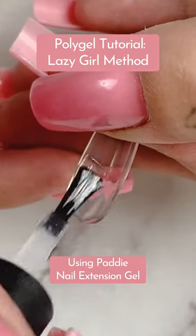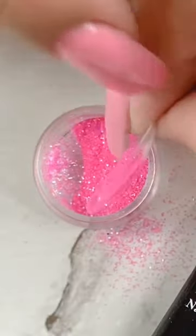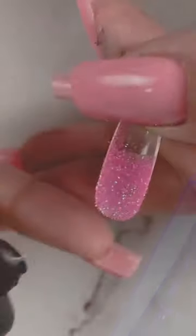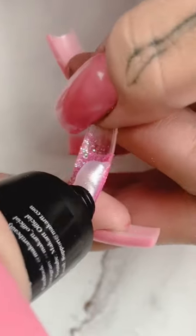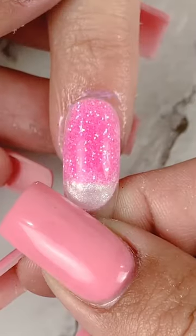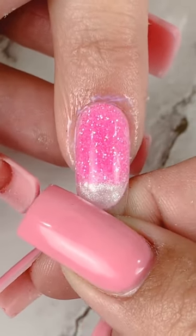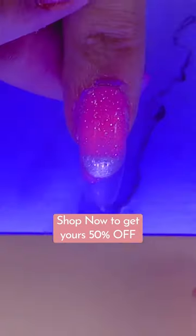The lazy girl method is a super easy way to apply poly gel and is perfect for beginners. Instead of popping off the tips like the dual form method, we're going to leave them on the nail to add strength and minimal filing. If you love using glitter like me but hate how long it takes to encapsulate, this method is perfect for you. Try out the lazy girl method using poly gel.